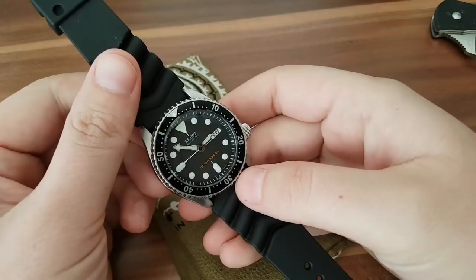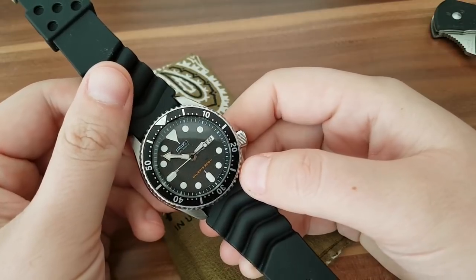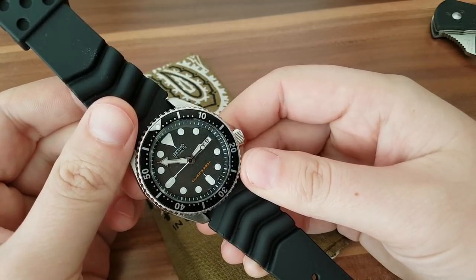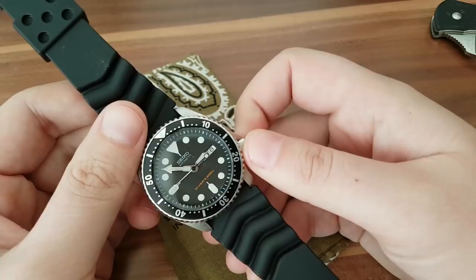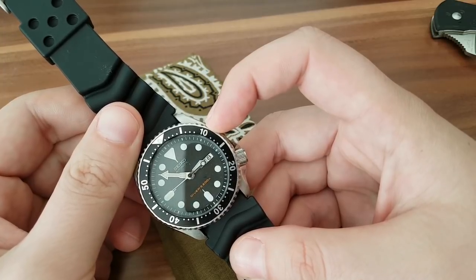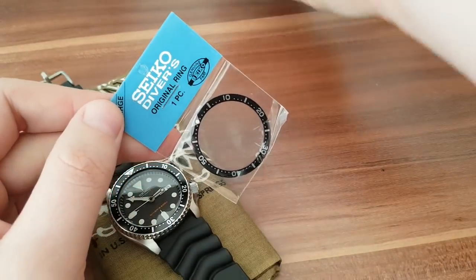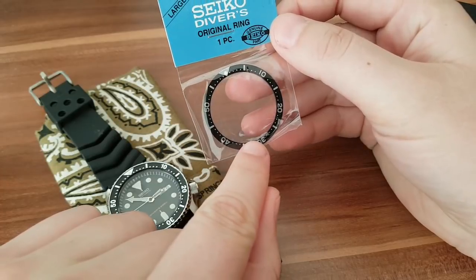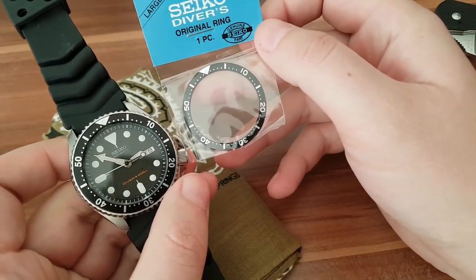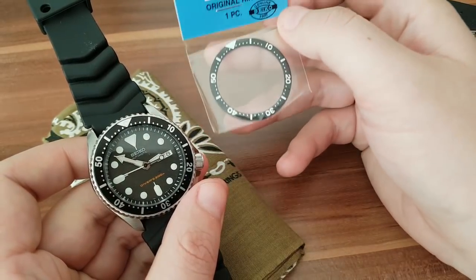Hey guys, welcome back. Today I'm gonna change the bezel insert on this Seiko SKX. I got the Seiko SKX used in excellent condition but with an aftermarket bezel insert. How do you tell the aftermarket from the correct one? Take a look at the number 10 here — you can see the difference. I ordered the correct Seiko bezel insert, and on the genuine one there's just a little strike for the 10, not a notch like on the aftermarket.